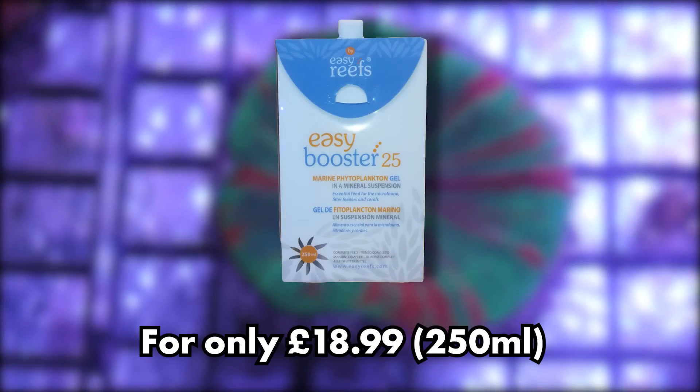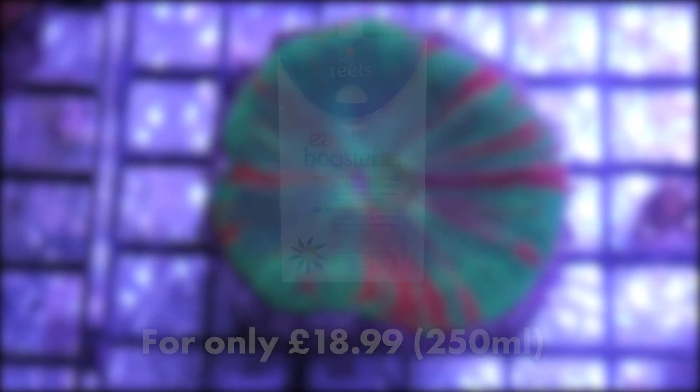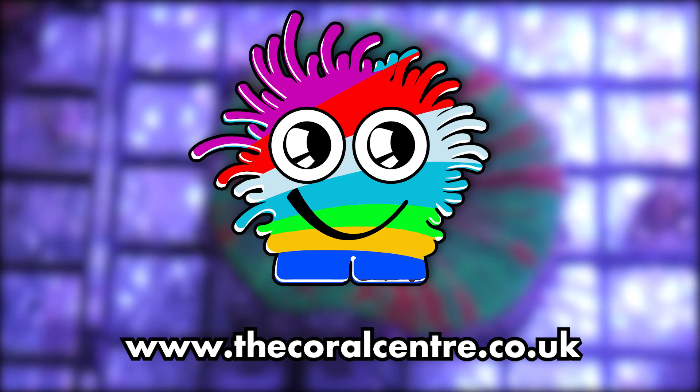You can pick up your own packet here at the Coral Centre or online at www.thecoralcentre.co.uk for $18.99. Thanks for watching.